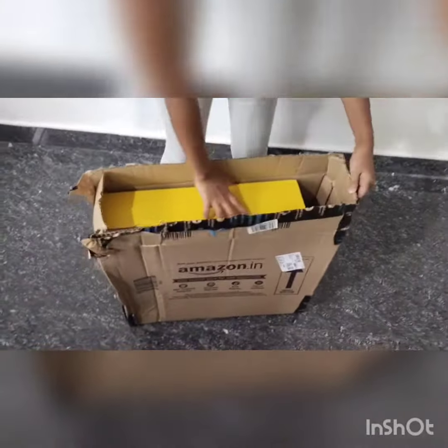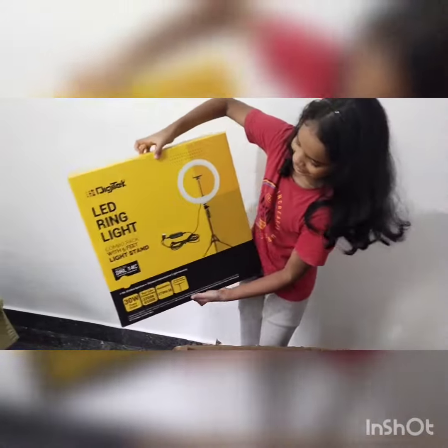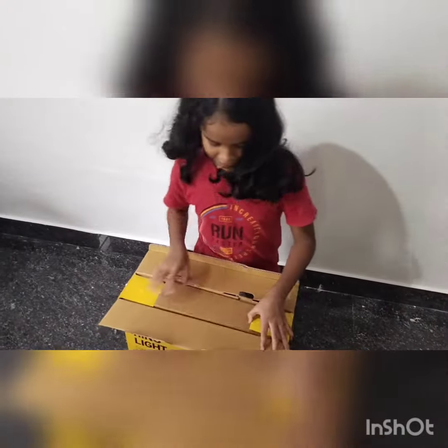So guys, I'm sure I'm going to get a courier box. This is a ring light — I'm so happy because I'm going to get a ring light. Let's get rid of that box.